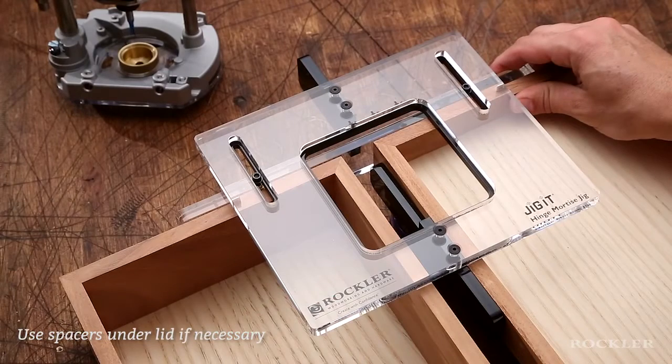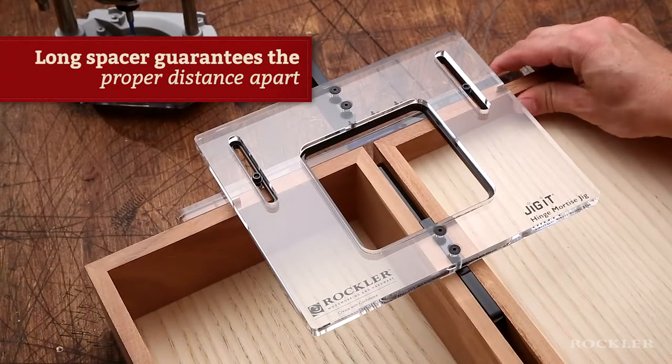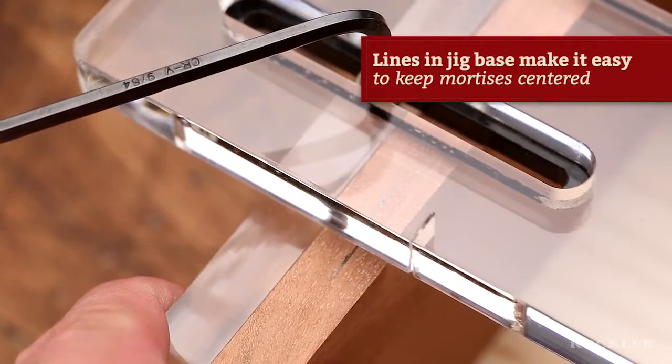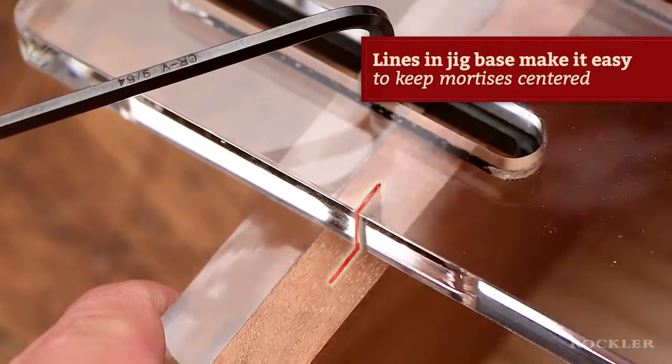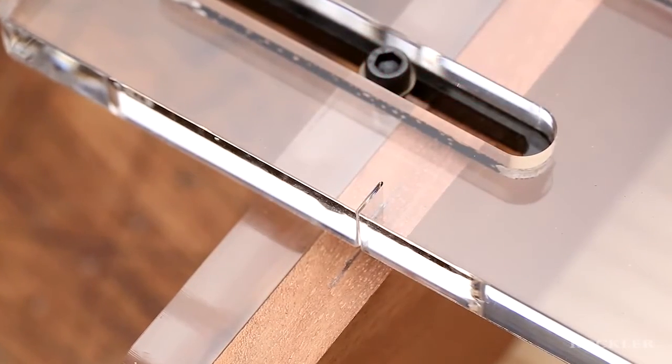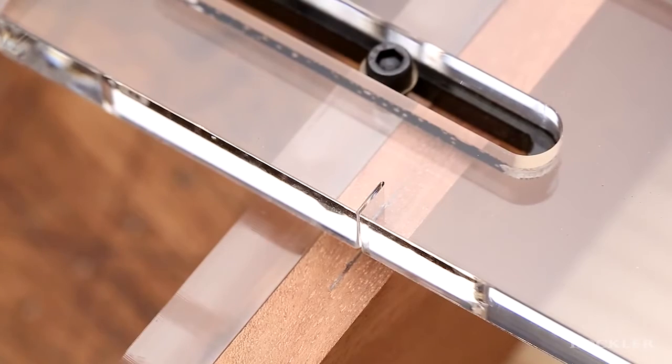Setup is straightforward. The jig base rests on the edges of the lid and bottom of your box. A long spacer guarantees they're the proper distance apart. Lines in your jig base make it easy to set the fence so the mortise will be perfectly centered on your stock. Lock it in and you're ready to cut not only that mortise, but also the one for the hinge on the other side.